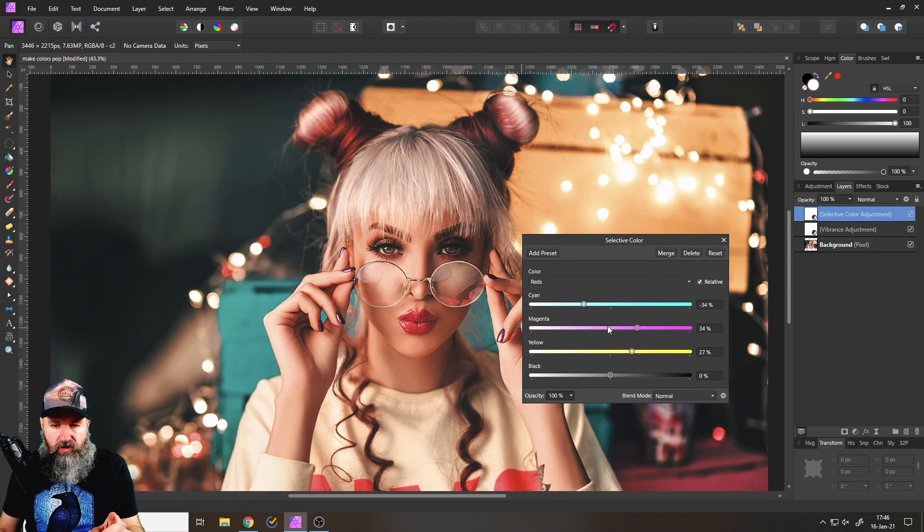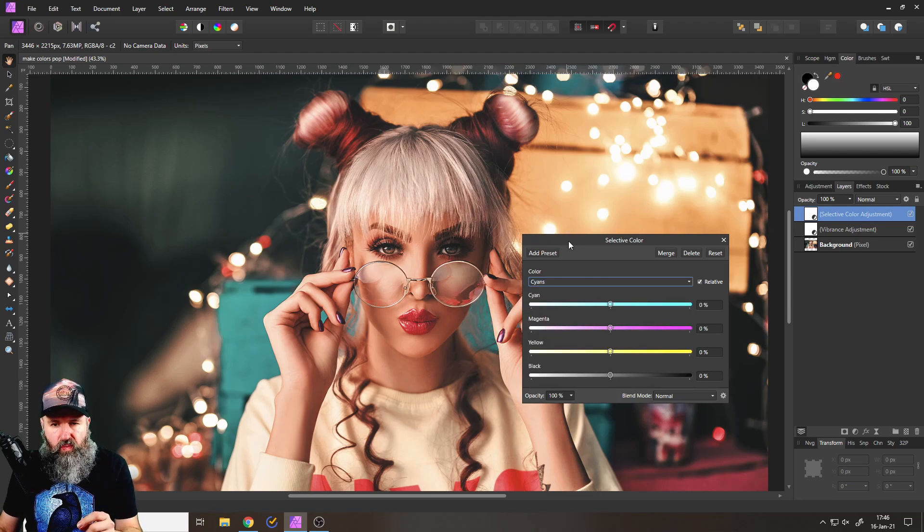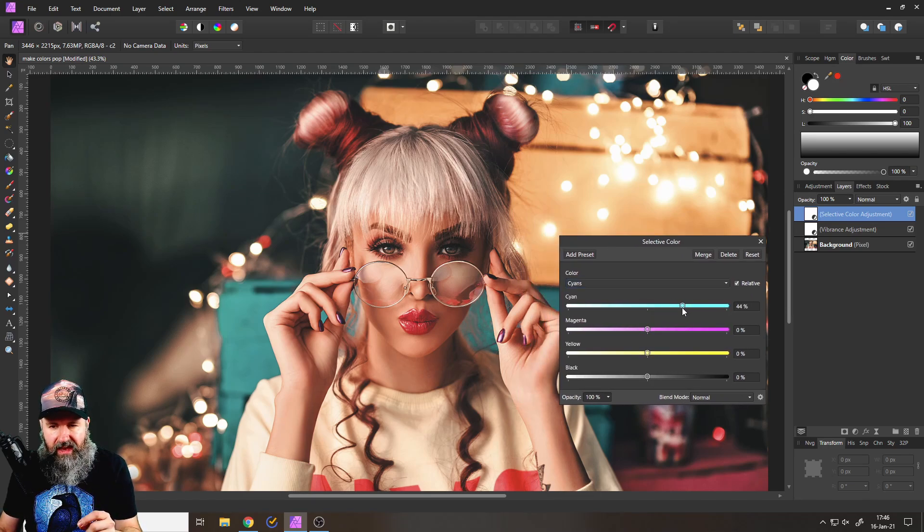Now we want to switch over to address the blue. Go down to the cyan channel and push in cyan, then reduce the magenta. You can see it turns green, then reduce the yellow and this will turn it into a nice cyan blue — that's where we want to go.